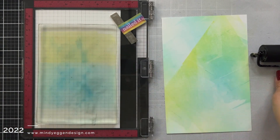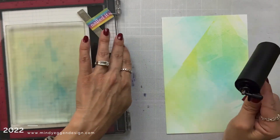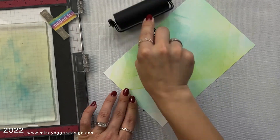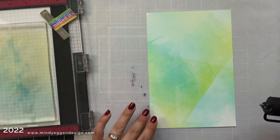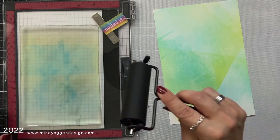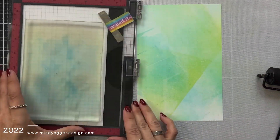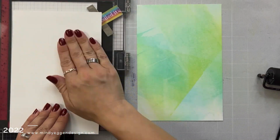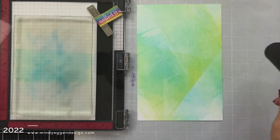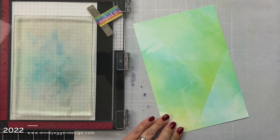If you want to clean the gel plate and apply different colors, you can either wipe it down with a baby wipe, or I usually just add a couple drops of hand sanitizer and wipe that over the gel plate to remove all of the color. I really love how the brayer background has some significant lines from the brayer itself along with some open spaces — I think that's what makes it really unique and abstract. I'm finishing off this last color and then I'm going to call this good.